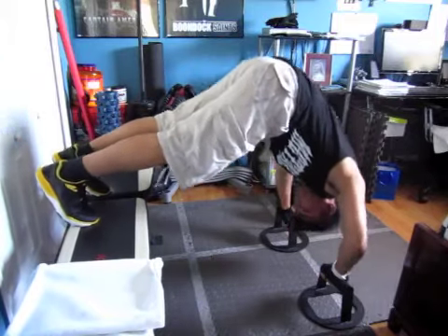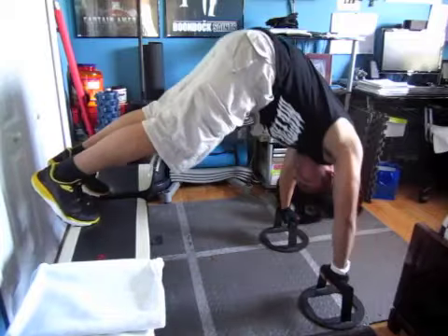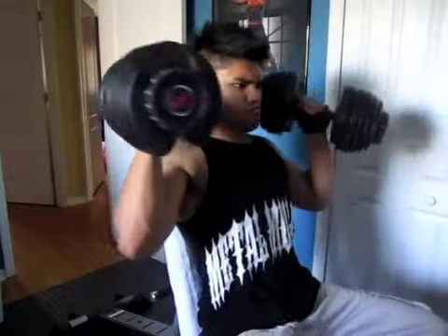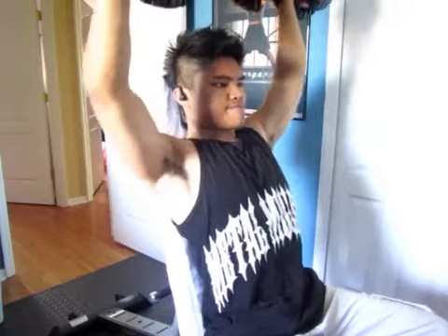This will help build your ability to do handstands and stuff like that. Next we get to a seated shoulder press. When you're seated you can apply a lot of weight, but you can also do this standing up — you just have to engage your core.